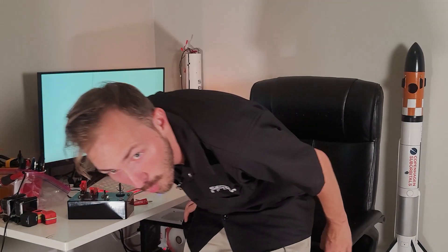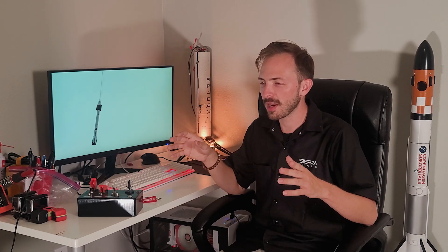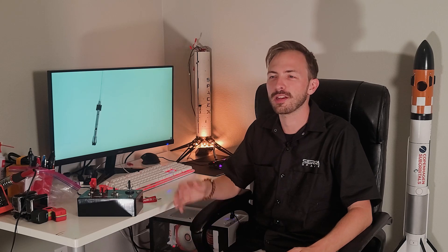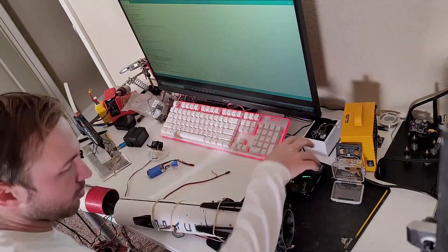We're back and today's subject is back into our regularly scheduled programming of doing model rockets. There has been a ton of work that's gone into being able to actually fly again. I've had a lot of setbacks and a lot of other events in between that have just made me unable to get back into flying.